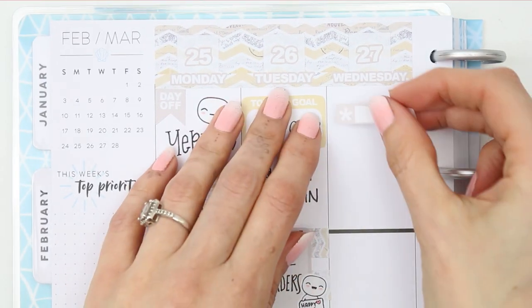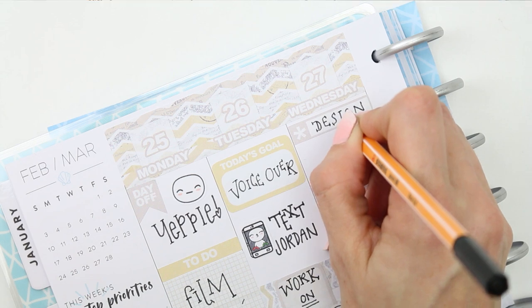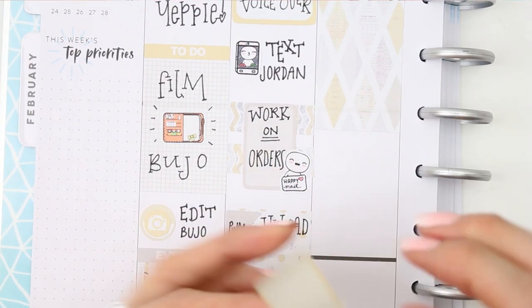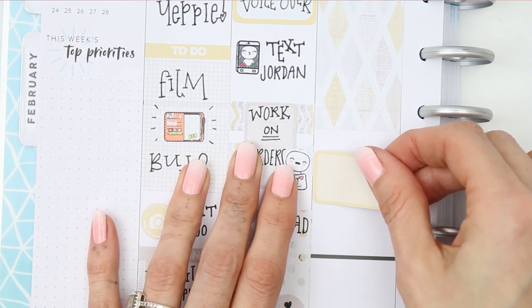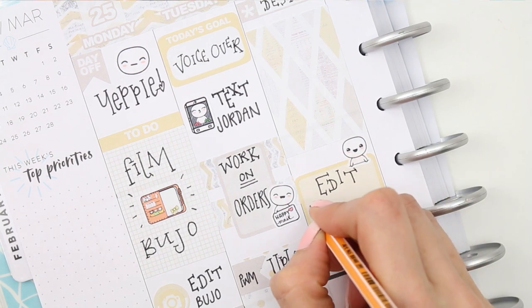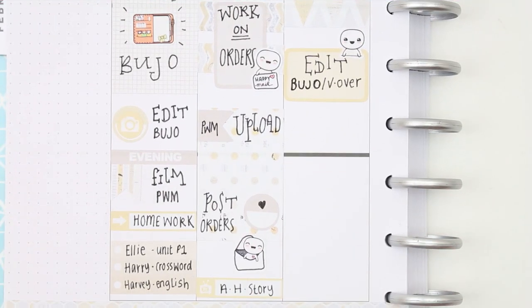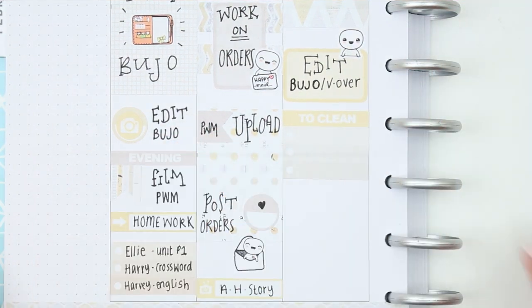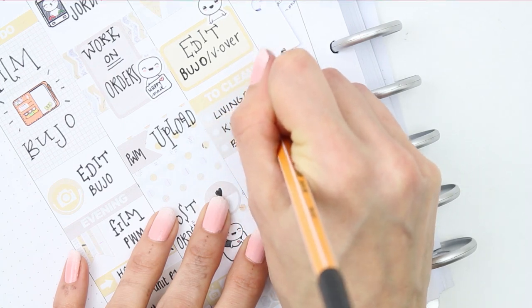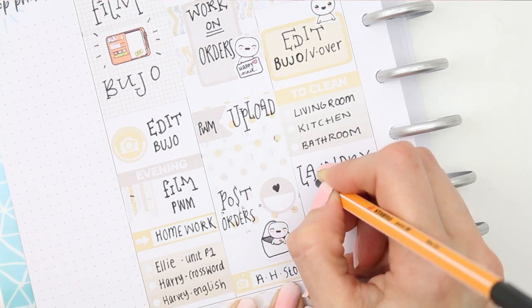Moving on to Wednesday, I want to spend the morning designing so I put that on a little quarter box, then used a half full box to fill up some space. I put down a half box with a little puppet from the feeling sheet and wrote down to finish editing my bullet journal as well as doing the voiceover. I also created a 'to clean' section with a header and a short checklist for things I want to get done throughout the day, including laundry — I used the washing machine puppet from the home life sheet.